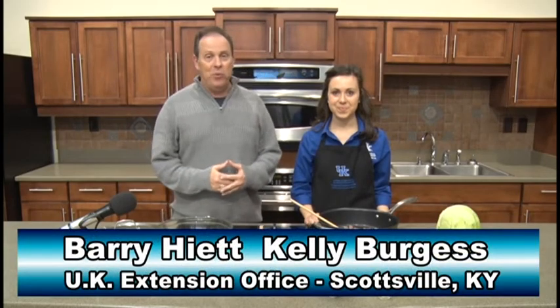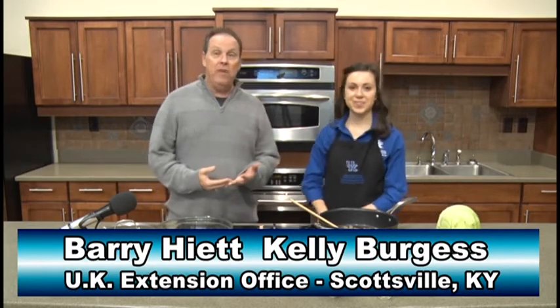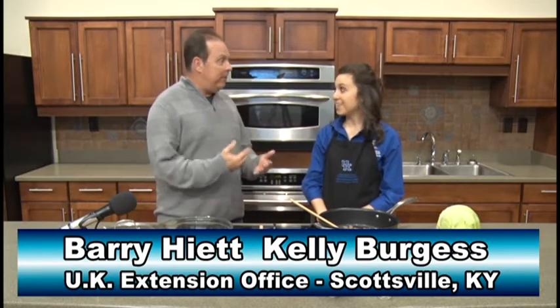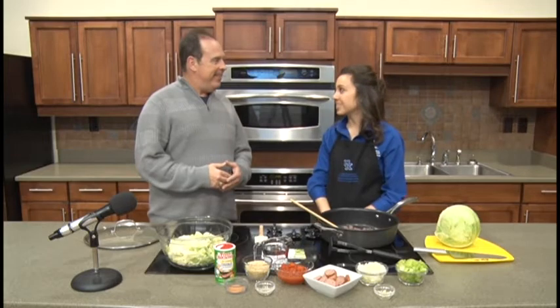Hello again everybody, Barry Hyatt here in Scottsville at the UK Extension Office with my good friend Kelly Burgess. We had talked the last time we did a recipe segment about Mardi Gras, which this year is February 25th by the way, and we thought why not do some kind of Creole recipe. There's a plated-up Kentucky Proud recipe for cabbage jambalaya, which is a little bit healthier twist on a traditional Creole meal, so we're really excited about it today.